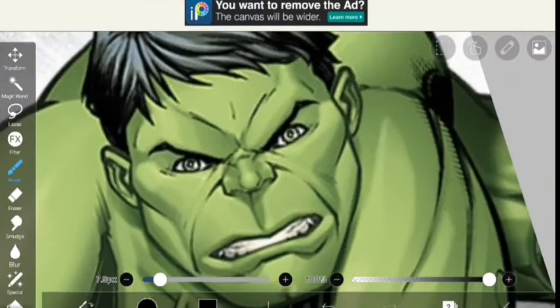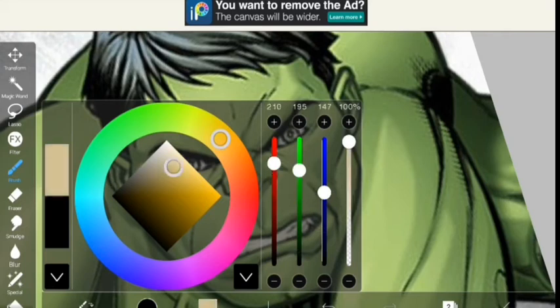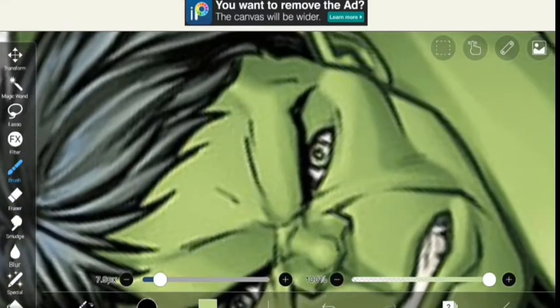Hey boys and girls, welcome to my channel Hana Katisha — free Hana of course. For today's video, I'll be showing you guys how to give Hulk a makeover. So let's begin.